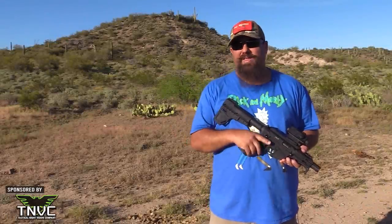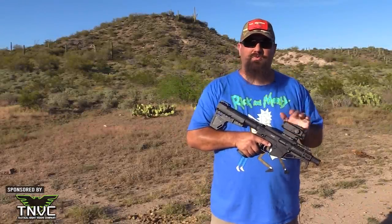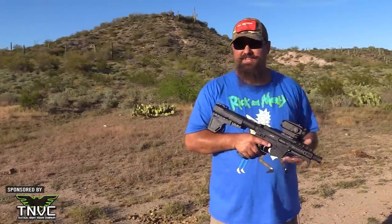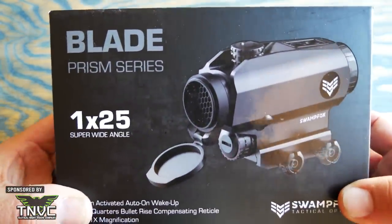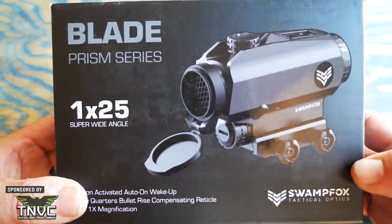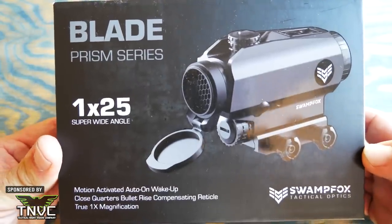Hey guys, the Swamp Fox Blade is a 1x prism sight with a unique bullet rise compensating reticle. There's a lot in that one sentence to unpack, but before we jump into that, we'd like to thank our video sponsor TNVC. If you like seeing stuff more than not seeing stuff, take a look at tnvc.com, your source for quality night vision gear to make you the bump in the night.